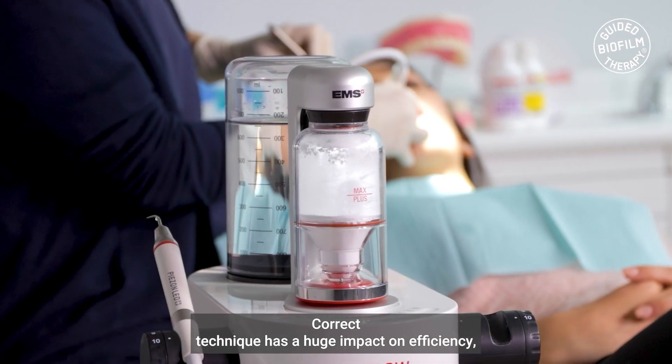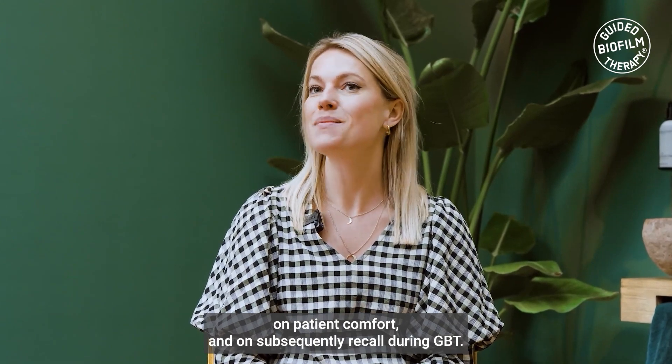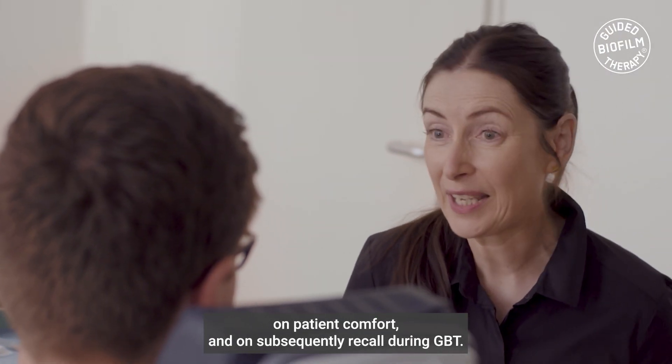Correct technique has a huge impact on efficiency, on patient comfort and on subsequently recall during GBT.